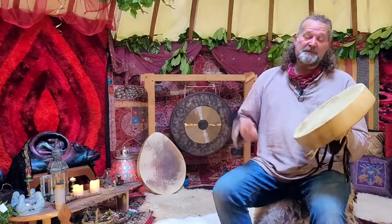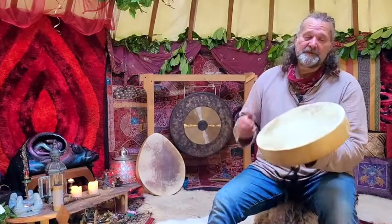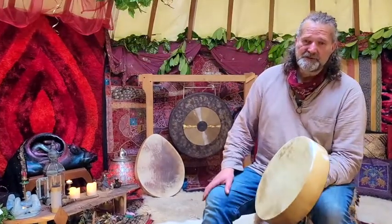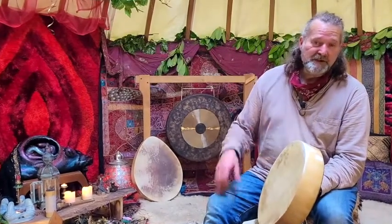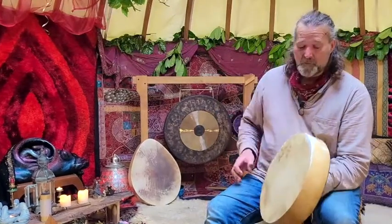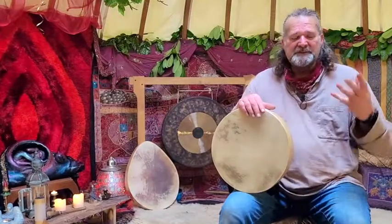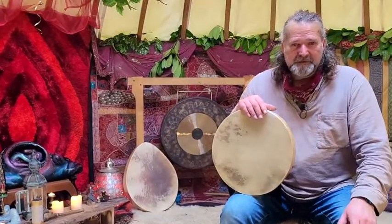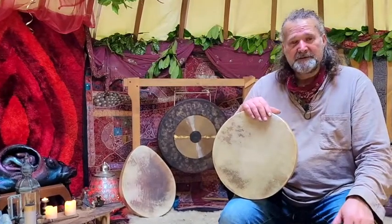Beautiful. I must say I always prefer a soft beater myself when going off onto a journey or whatever in meditation. But we're all different, and occasionally this firmer beater is great if you want definition and brightness to your playing. So I hope this video has helped you to make a more informed decision choosing your shamanic drum. It's very difficult buying online — it is always nice to be able to hear the sound of the drum.